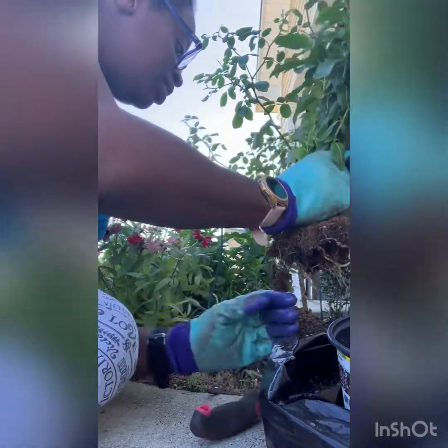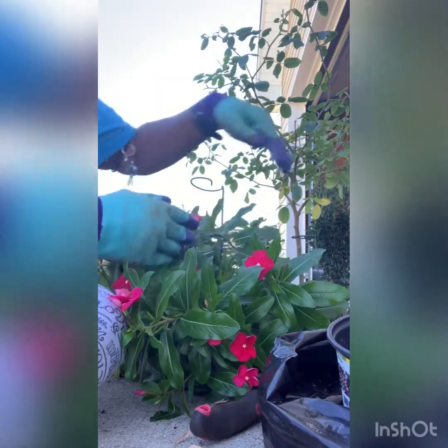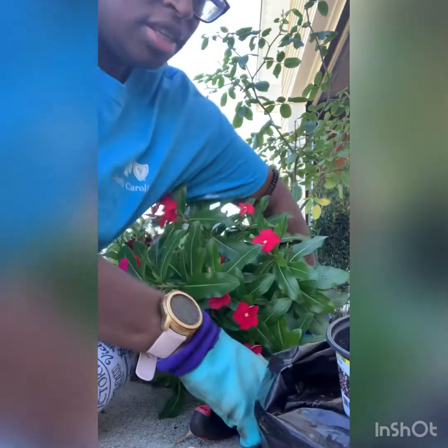All right, so here is my other plant. I probably didn't get it far enough because I want it to go out this way and fall out like the other one does, onto the sidewalk.